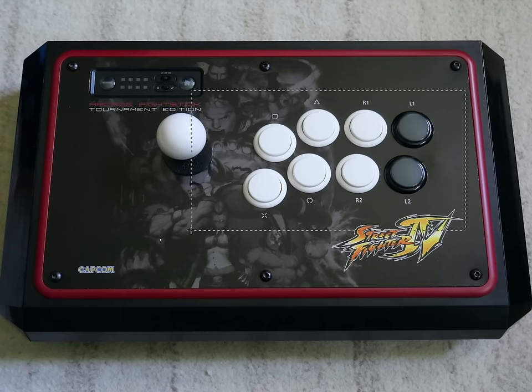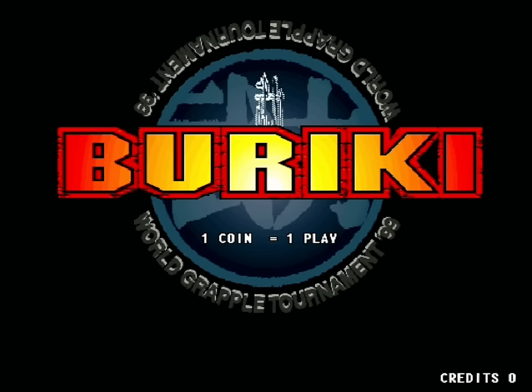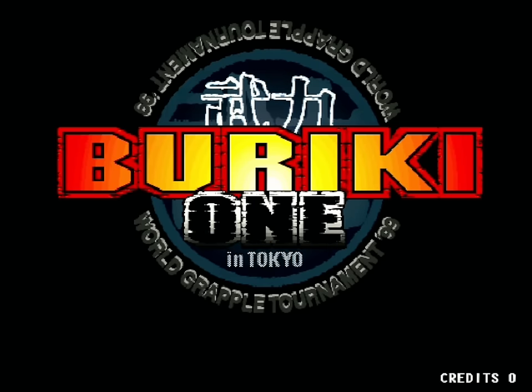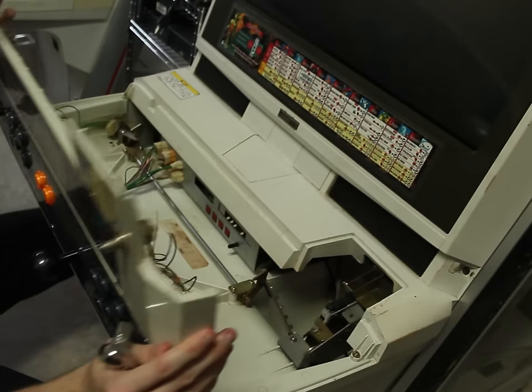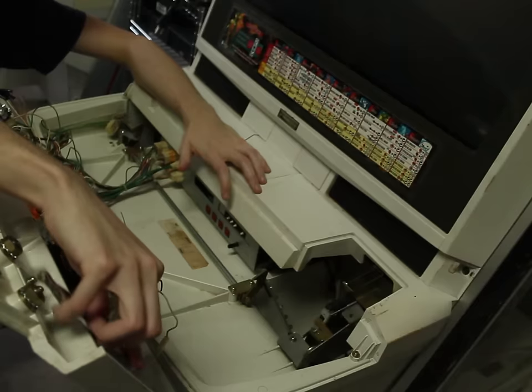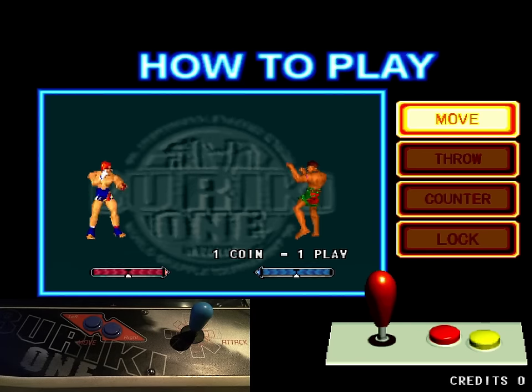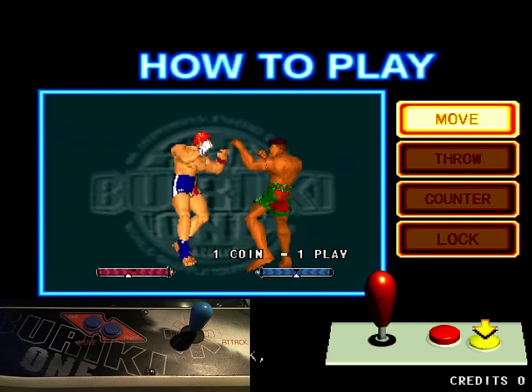But what if we make a very simple change to try and spice things up and just switch these around? Well, that's exactly what SNK did with the release of Buriki 1 in 1999, forcing many poor arcade operators in Japan to go to their candy cabs and switch out their control panel. Because the big gimmick of Buriki 1 is the fact that you move with two directional push buttons and attack by moving the lever in different directions.